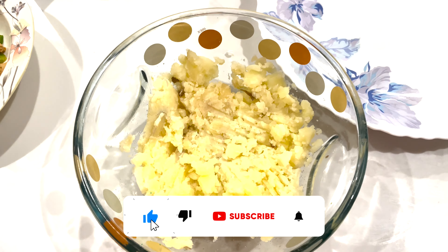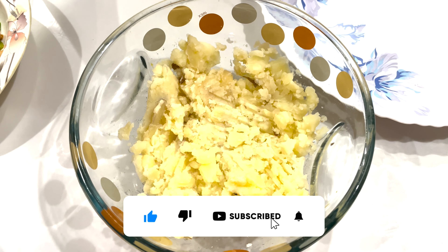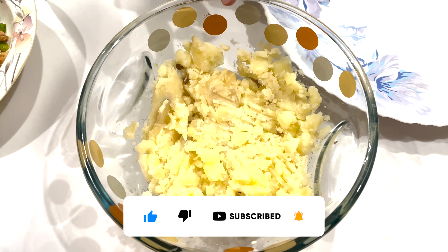Hello everyone, welcome to Tawbah Kitchen. This is a pizza and mashed potato pizza. Today we are going to show you a new recipe of mashed pizza potatoes.